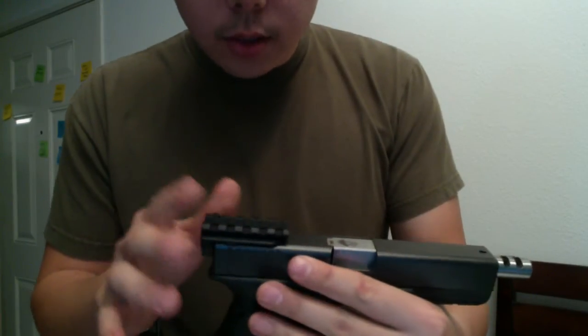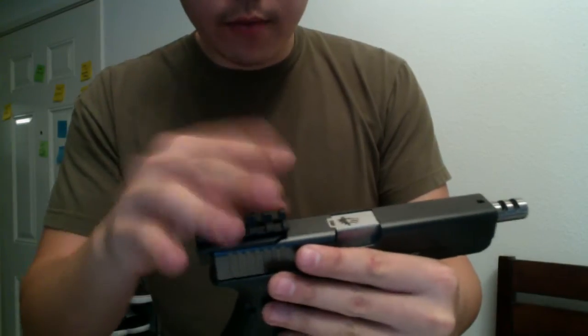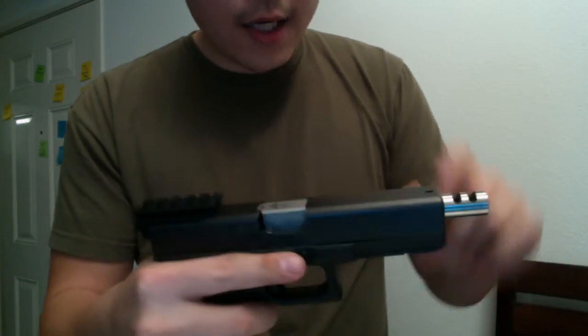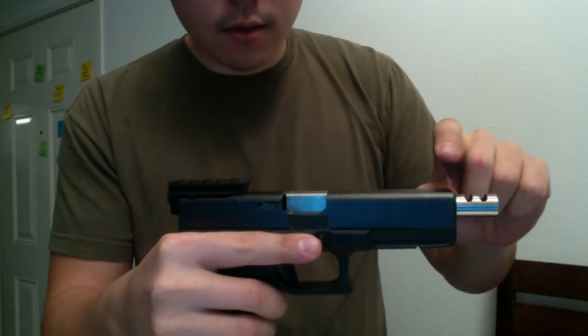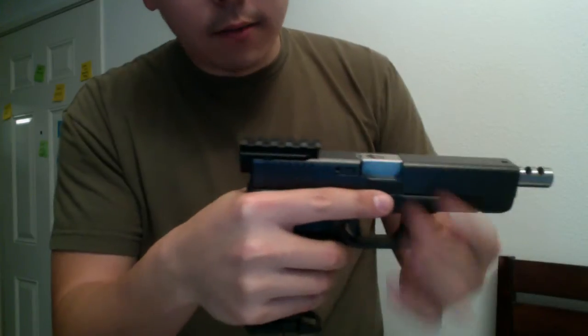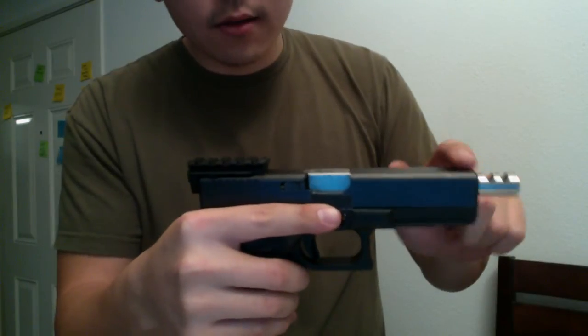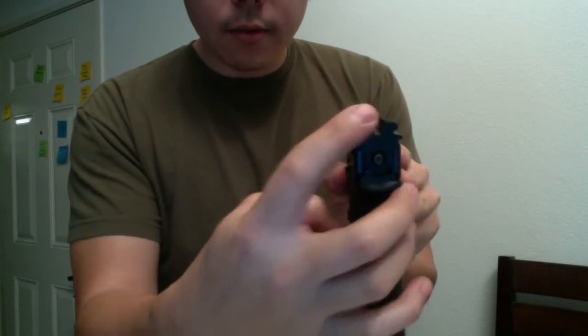This is pretty much a rear sight rail for red dots, or whatever you might want to mount on this thing. I don't currently have a front sight because mine was a Dawson Precision, and it's higher than what would probably work with the standard rear sight on this. But I will have a front sight on there — just imagine there's one there. So it's a top rail and a rear sight.